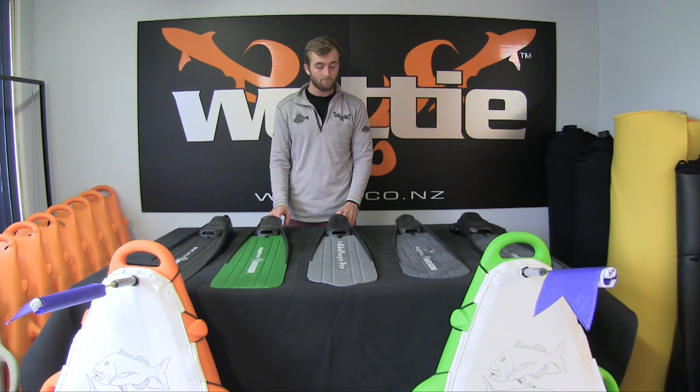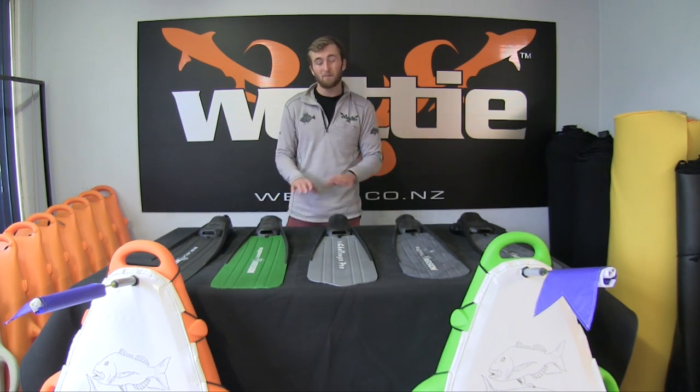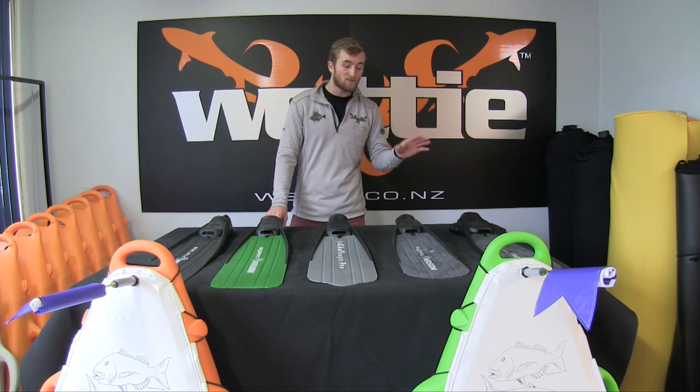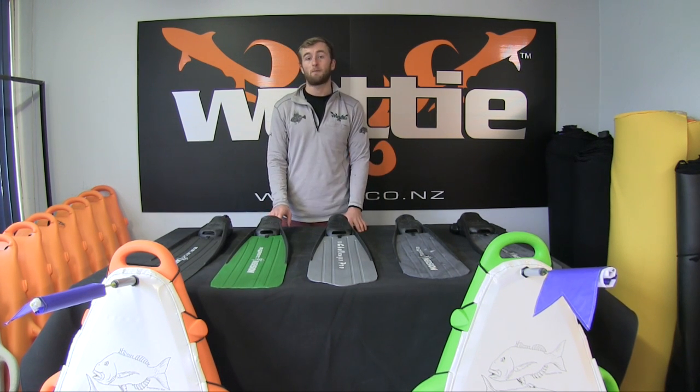If you're looking at entering the freediving market, Immersion fins are a really great option to start with. Depending on your size, weight, and whether you're scuba diving, snorkelling, or freediving, you have a choice of what type of blade to use.